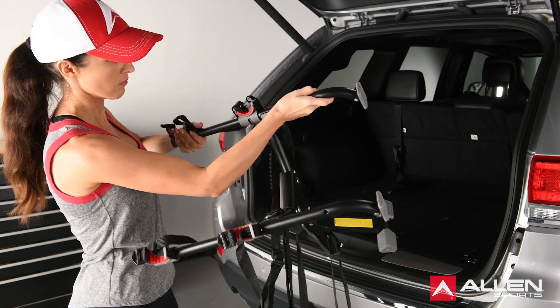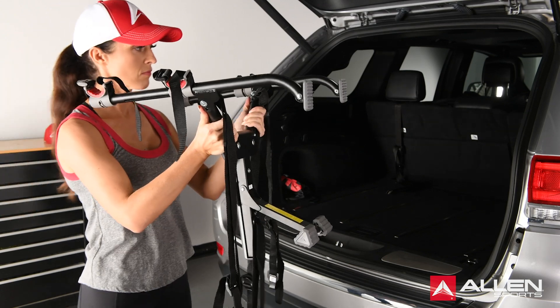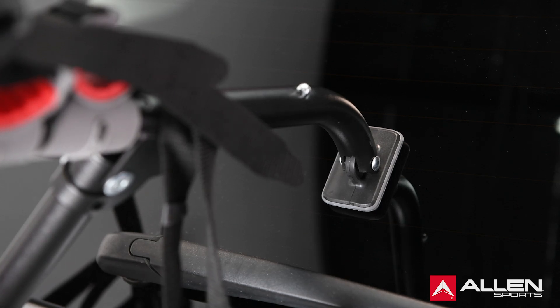For the MT2 rack, release the pop-up pins on the front feet and extend the carry arms, making certain that the pop-up pins are fully engaged when the arms are in the extended position.